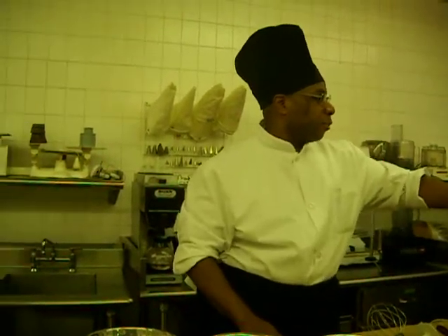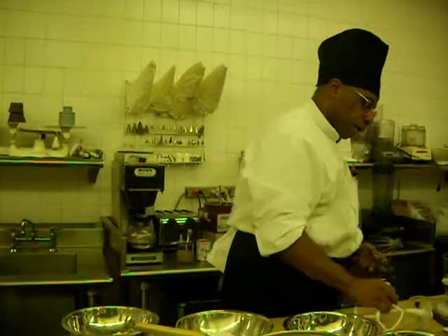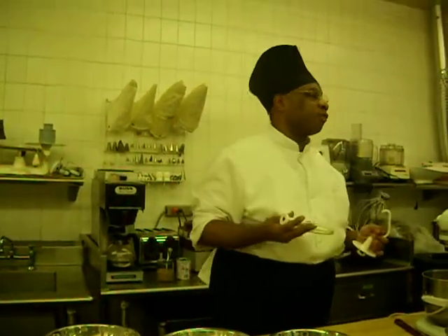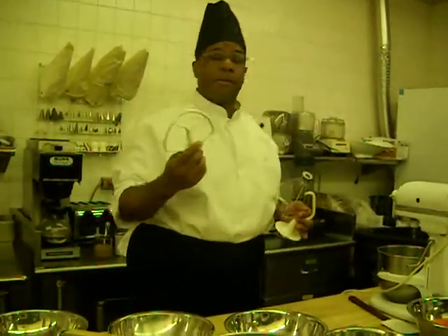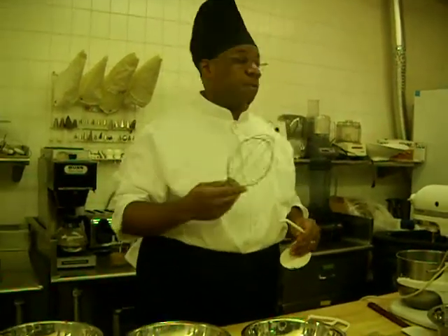This is our stand mixer, a typical five quart stand mixer, and it comes with three basic attachments. I have more, but these are the ones we're going to use: a flat paddle, because you use it to bake cakes or if you're going to make cookies, and it comes with a whisk for any time we're whipping.